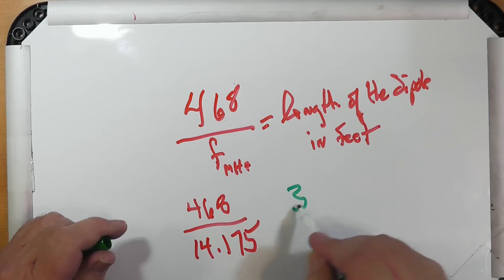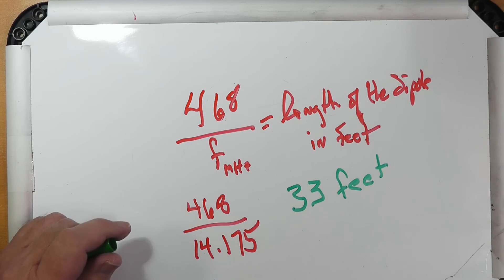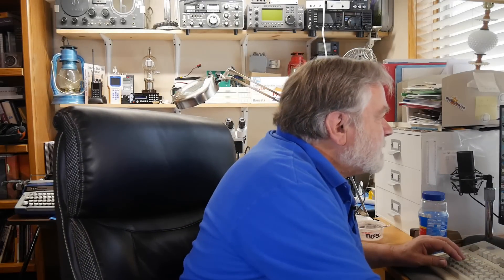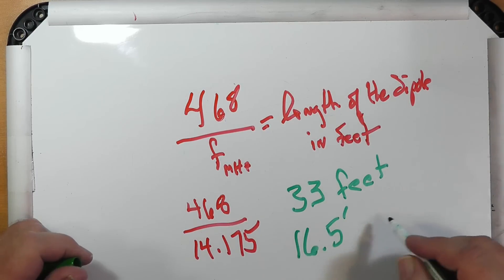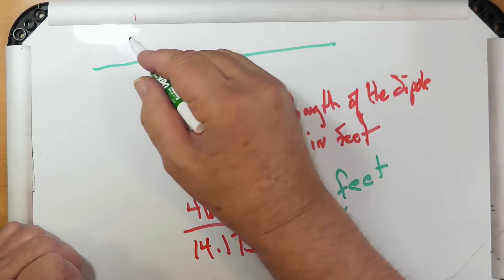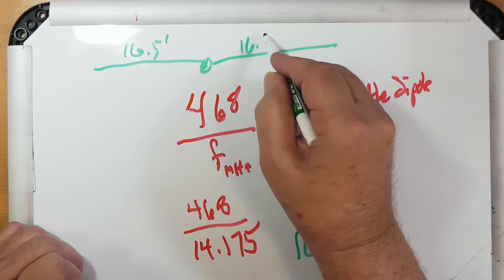The answer is 33 — almost exactly. 33 feet for the whole dipole. So 33 divided by two is 16.5 feet on each side. You've got your dipole and your balun, and each side is 16.5 feet. I'll tell you right off the bat, that's not a very big antenna.